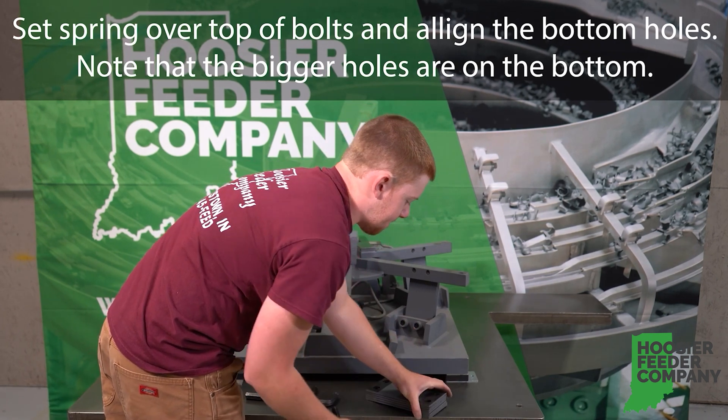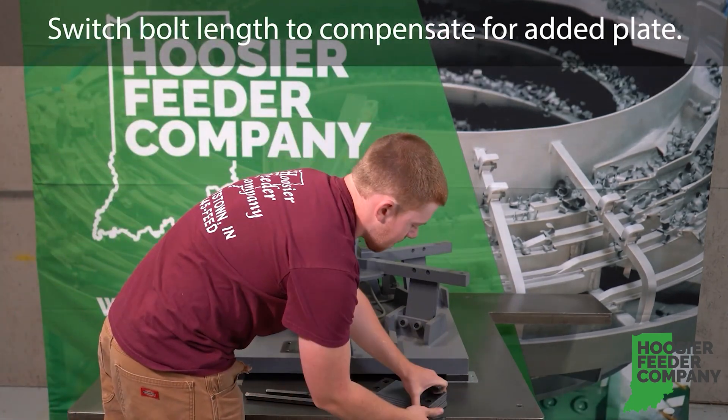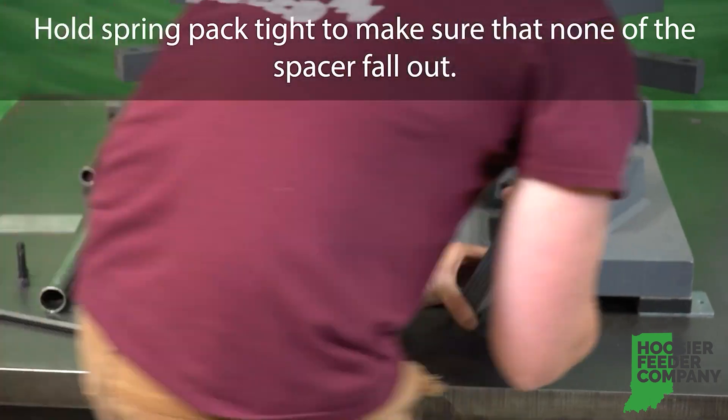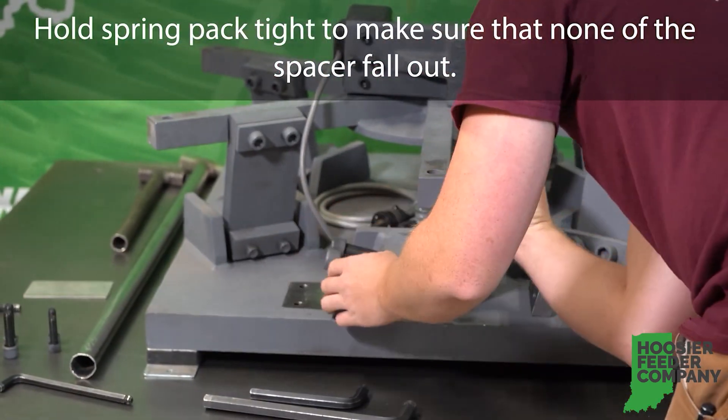Don't forget to switch your bolt links to compensate for the added plate. When reattaching the spring bank, hold the spring pack tightly to make sure that none of the spacers fall out.